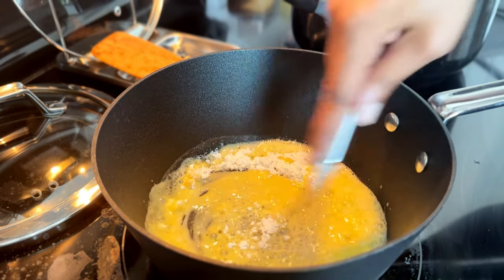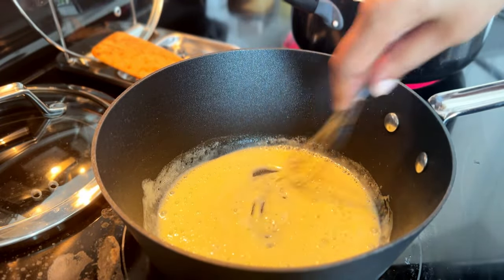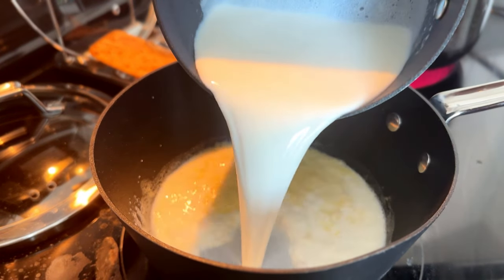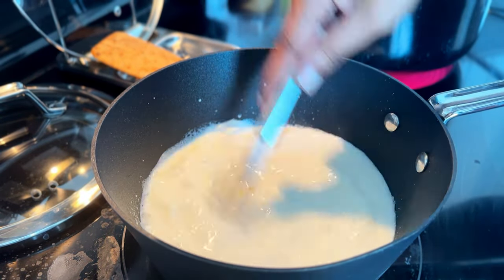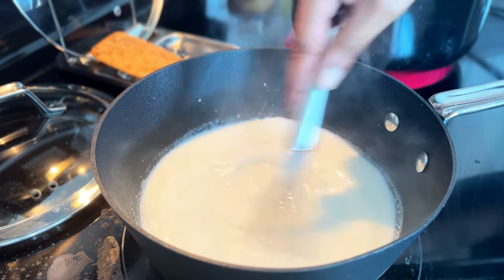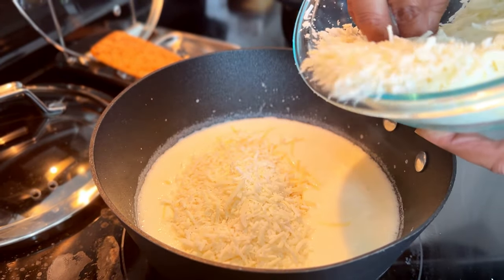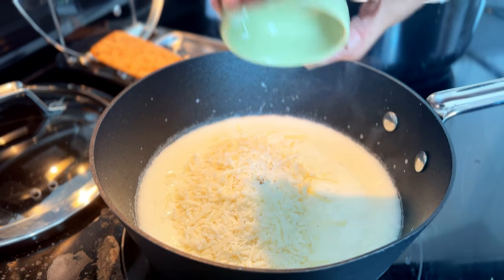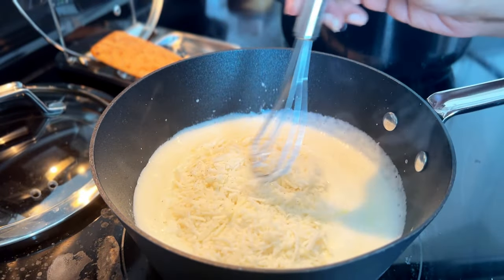To make the béchamel, melt the butter then sprinkle in the flour and mix those together. Let it cook for about three minutes to cook that flour taste off, then add in the hot milk, remove the bay leaf, and stir in your grated cheeses and nutmeg.